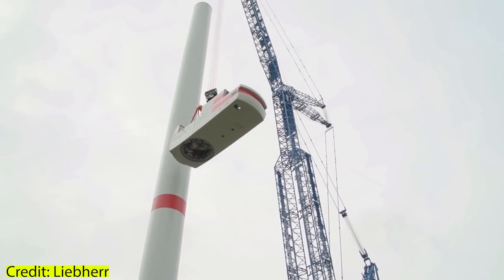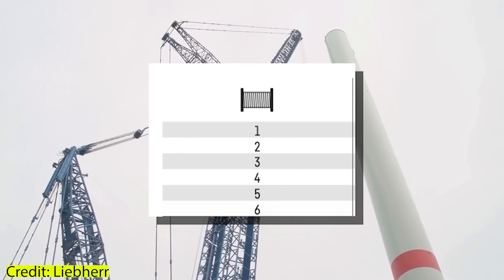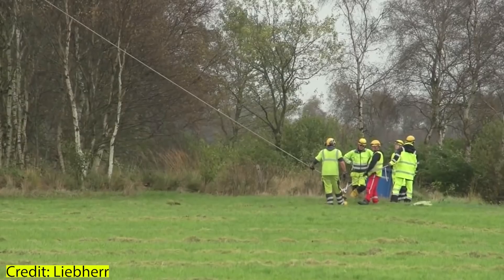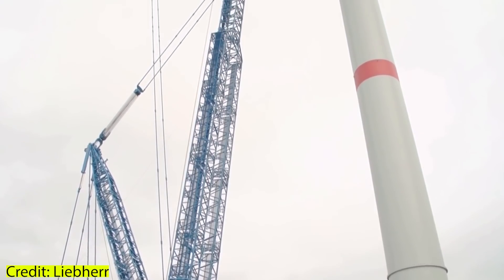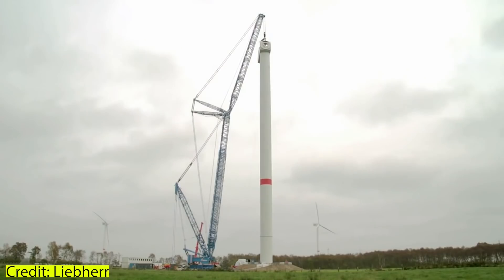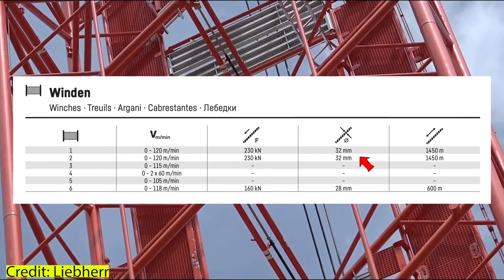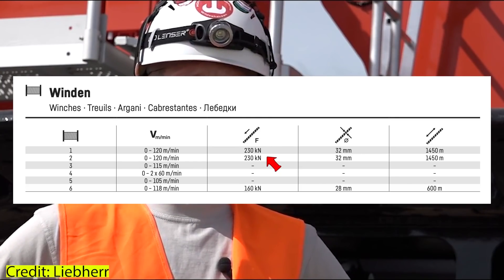Now let's take a look at the winches. Both on the LR 11000 and on Frankencrane there can be up to six different winches, although winches one and two are very similar. Which winches are present depends on the chosen configuration. On the LR 11000, winches one and two weigh 14 metric tons each including the wire rope, stand about 1.7 meters in both height and width, and carry a 32-millimeter (1.26-inch) wire rope able to withstand 230 kilonewtons per single line — that's about 23.5 tons or 51,700 pounds.